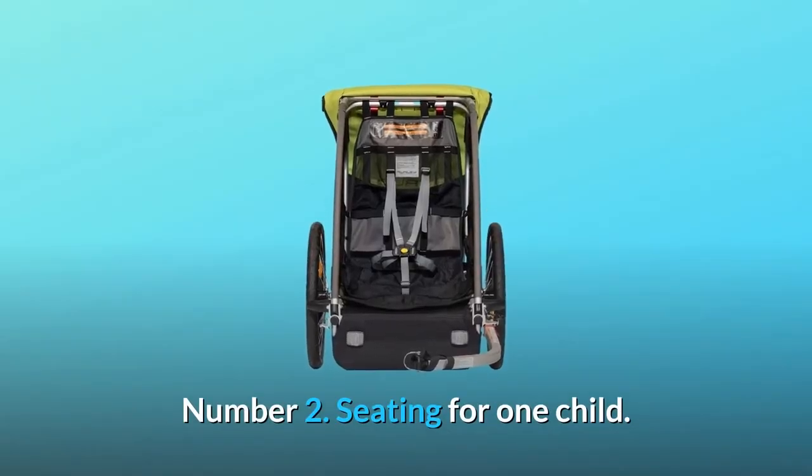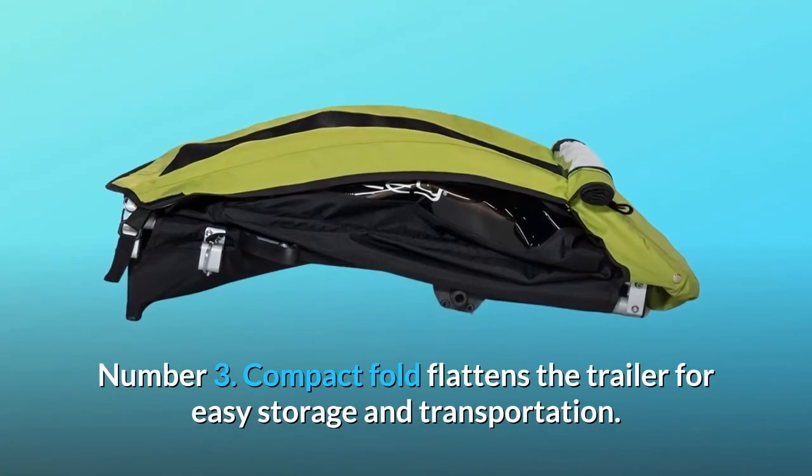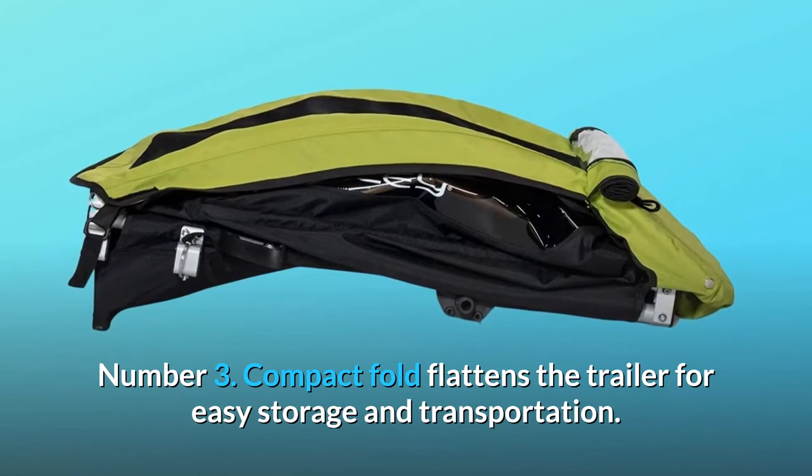Number 2: Seating for one child. Number 3: Compact fold flattens the trailer for easy storage and transportation.